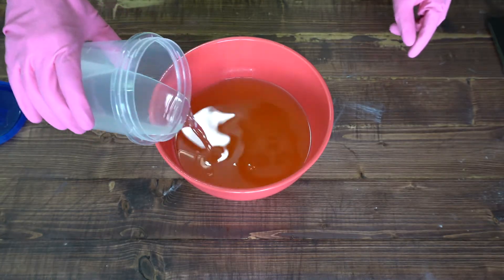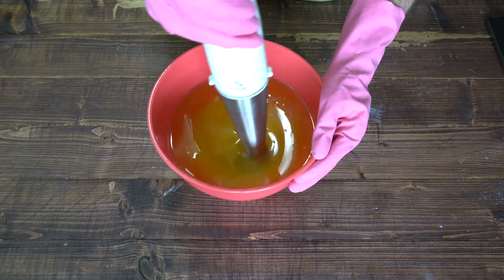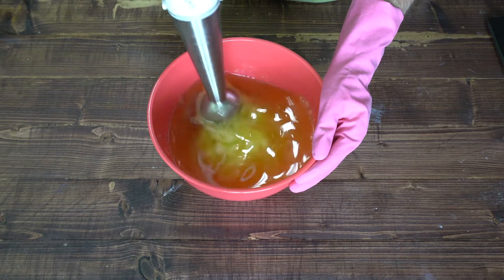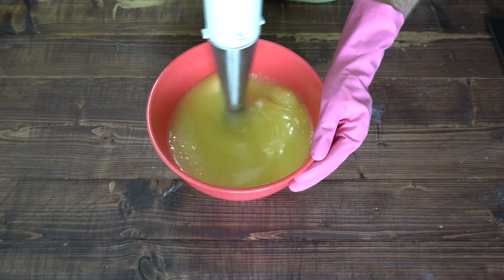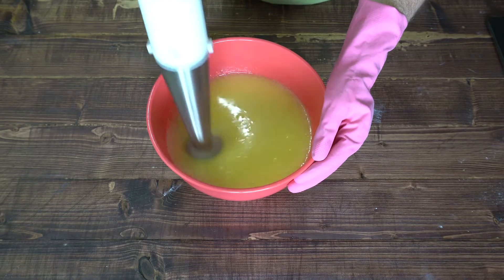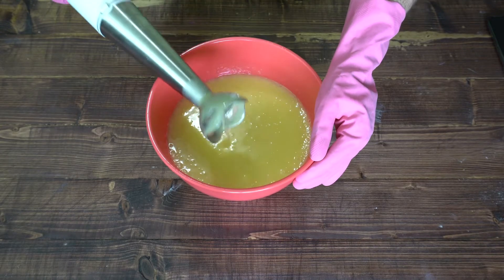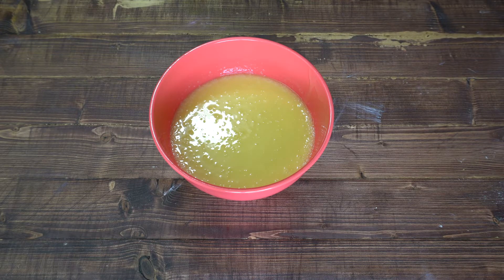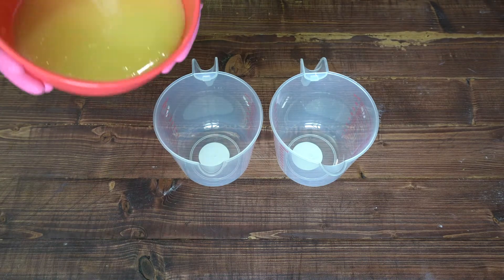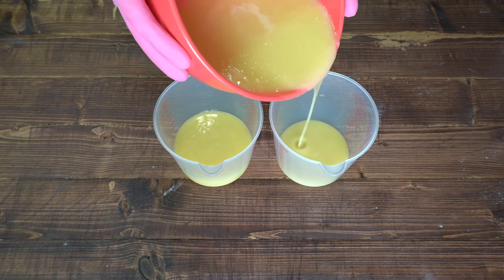I started out by mixing the lye water and the oils just until everything was blended together. Then I separated everything into three equal portions — I wanted to make a dark purple color, a light pink color, and then white for the cream.